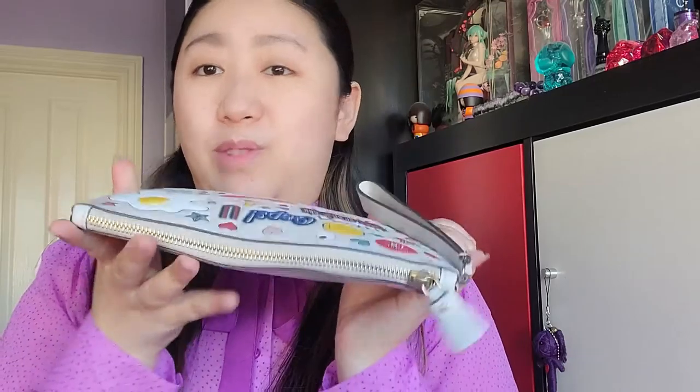You can still zip it, which is fine, but you won't fit as much compared to if all the items are quite thin. I can definitely put in my Samsung S20 phone. I normally put in some cash and my keys — it's really great for going out for lunch or to work.